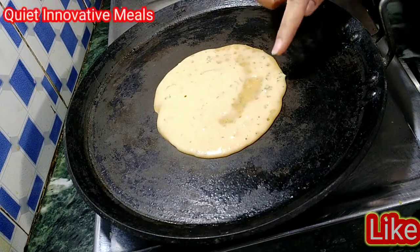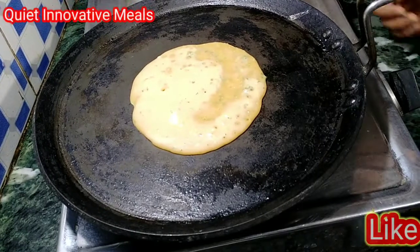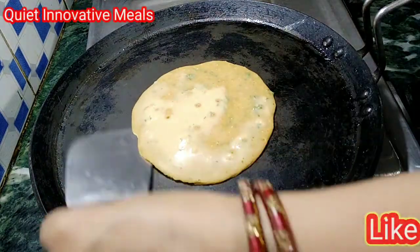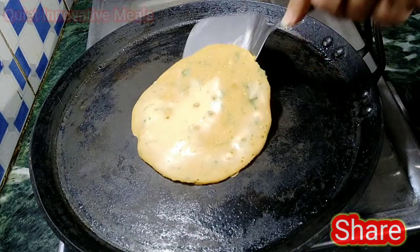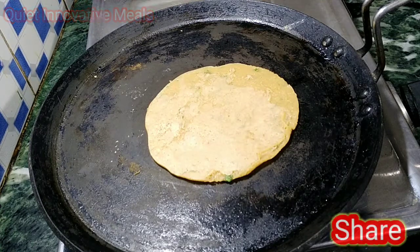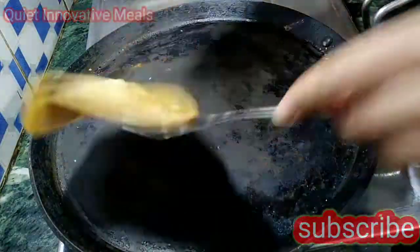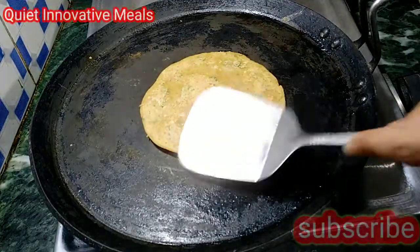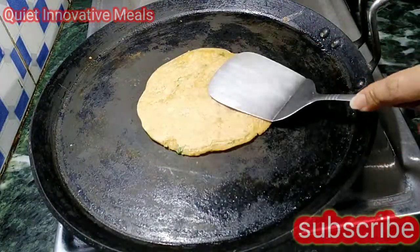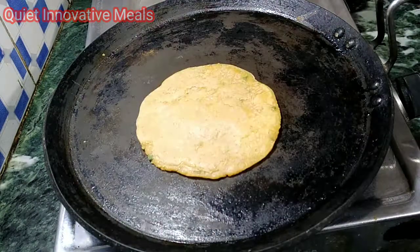We will just put it on the other side. I have done a medium heat so it will be very dry. Let's put it on the other side. You can use it on the other side. When you use it on the other side it will be dry. Once it dries, you will try to use it on the other side.